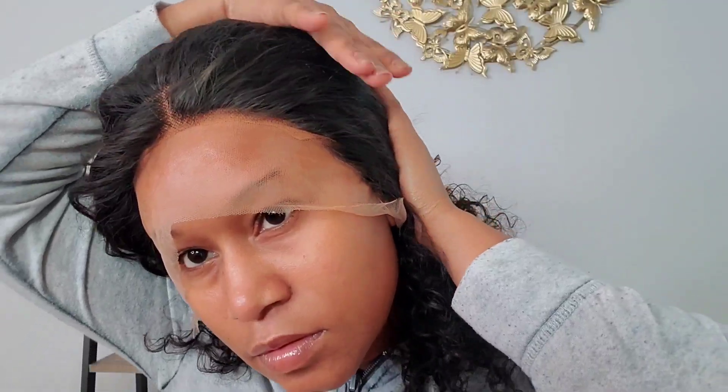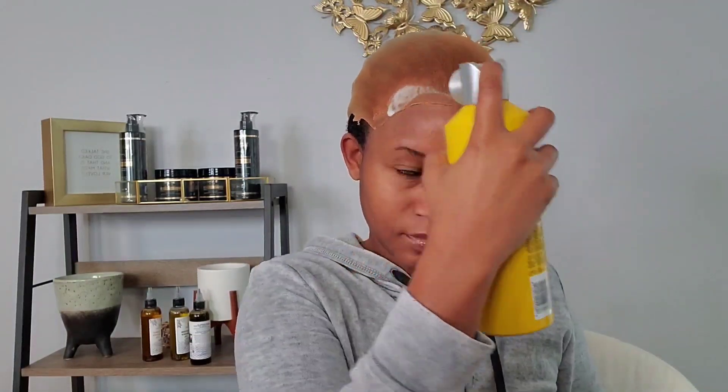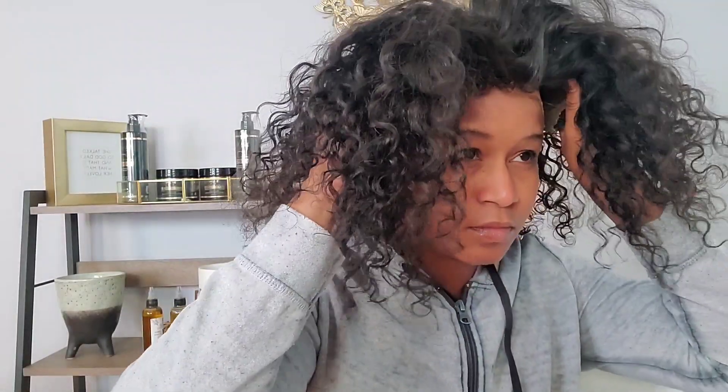Unfortunately this wig was a little bit too big for my head, just around the ear area, so I will have to go in and cut some of it. But for now I'm just trying to see how it looks. The hairline looks so natural. I saw that you have to apply two or three layers of Got2B glue for it to hold properly, and then go in again with the dryer — not until it's fully dry, but a little bit sticky. That's what I did.